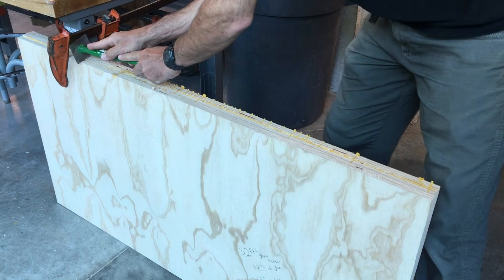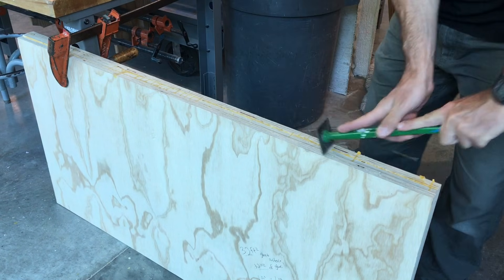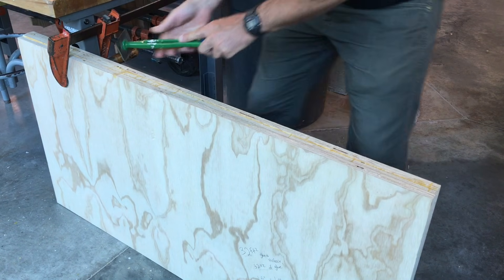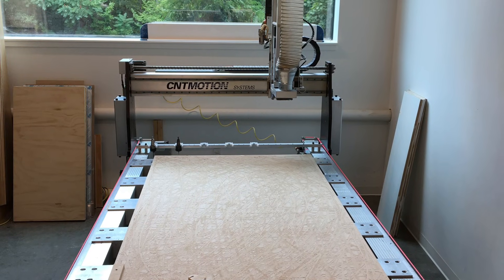After you remove your material from the clamps, use a glue scraper to remove excess dried glue. If it is large, you might need to clamp your stock to a table leg so it is stable while being scraped. Now your stock material is ready to be CNC milled.